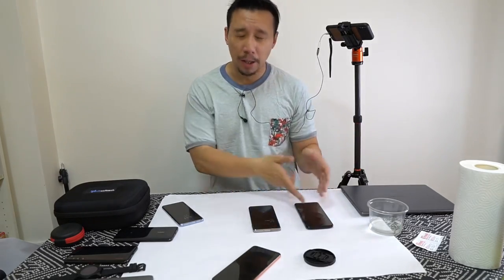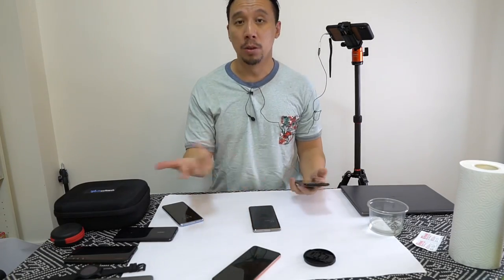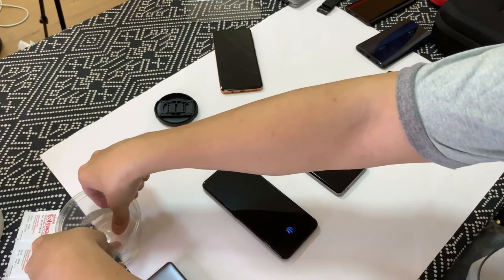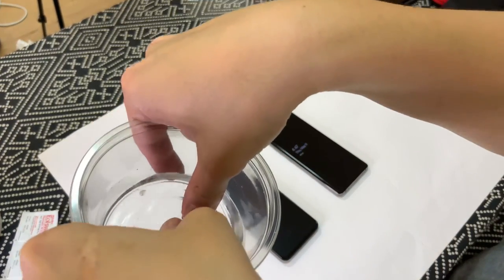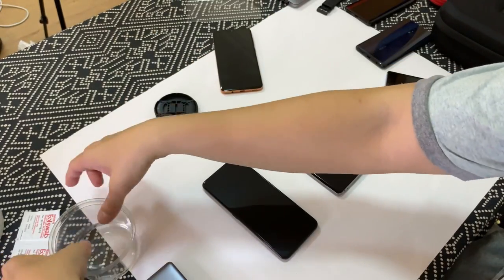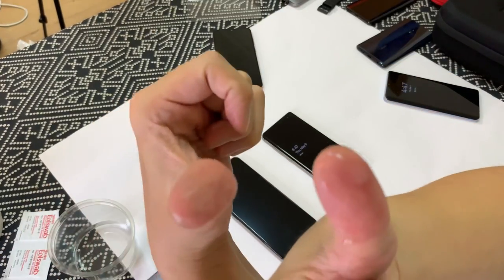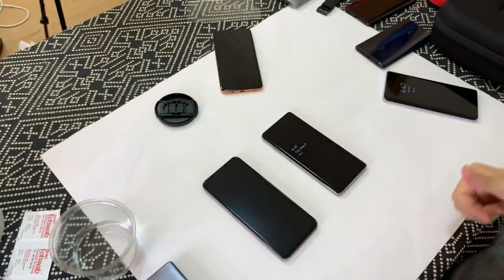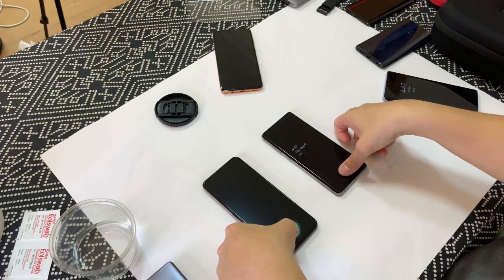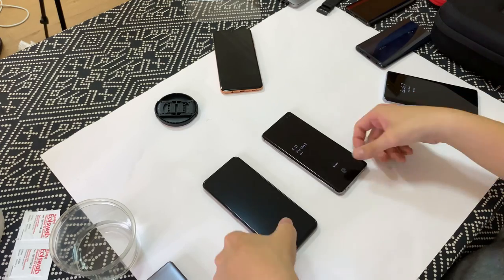Okay so now round three. I'm gonna wet my thumbs to see whether or not the optical and ultrasonic scanners can pick it up. I'm gonna wet my right thumb and my left thumb. Just so you guys know I'm not cheating — my thumbs are completely in the water. So they are pretty wet.